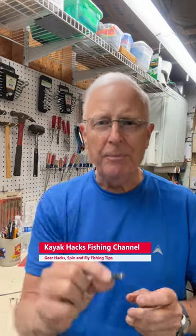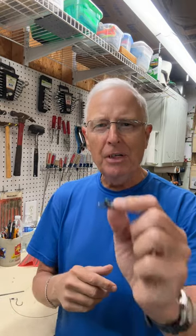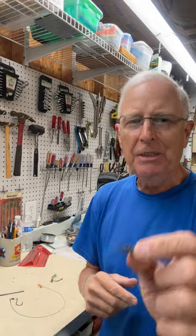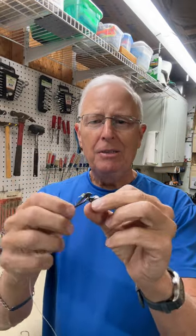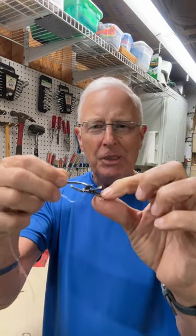If you use these clips to make your pulley rig and you fish for large fish using size 7 or 8 hooks, you need to make a modification, and I'll show you why. Here is the hook out of the box. You can see that it's stuck in there. Once you throw it, it's going to be jammed up against the top, and it's not going to release.